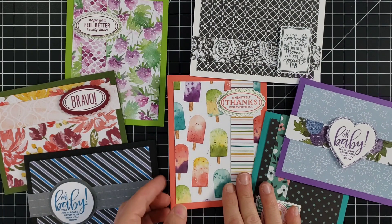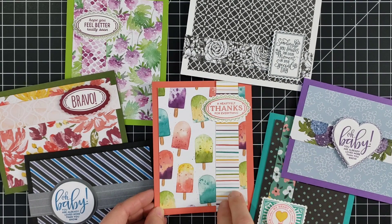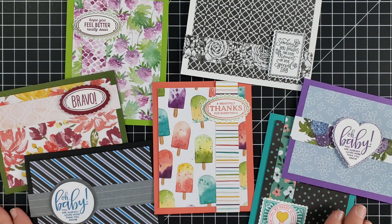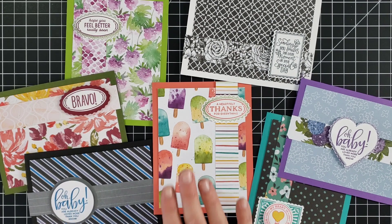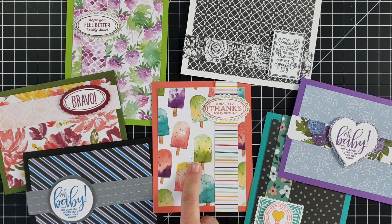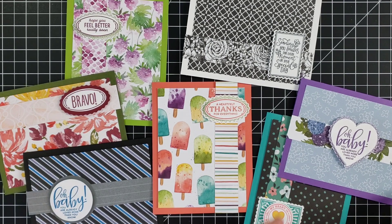Let's look at the card design for today. You'll notice some similarities on these — each one has one large piece of designer paper on the front, and then a strip, and over top of the strip I've attached a punch that I created with this Punch Party stamp set. The large piece measures three and three-quarters inch by five inch, and the small piece measures one inch by five and a half inches.